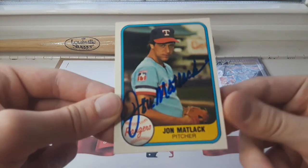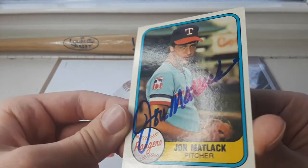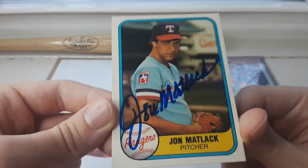First one here, we have a 1981 Fleer. Nice autograph on that with the Rangers — very nice, professional autograph.